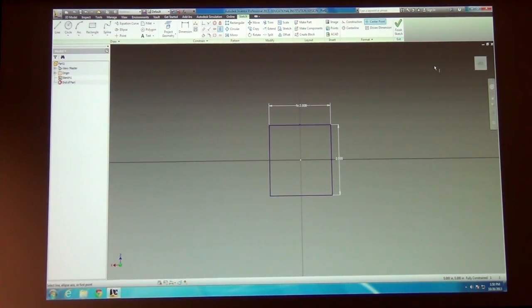Does a part have to be fully constrained to be able to do anything with it? No, absolutely not. You can build stuff without any dimensions at all if you want in this program and it'll work just fine. But it is kind of handy to have that when you need to build unusual shapes and things like that.